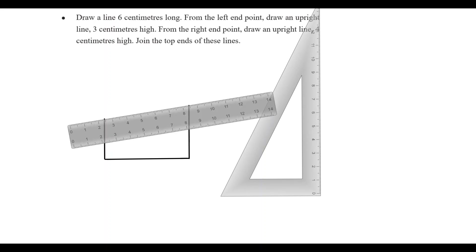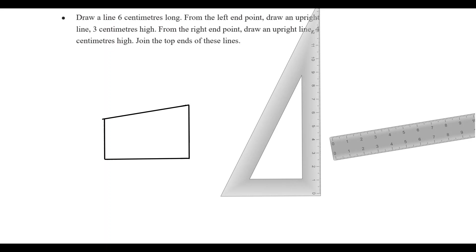Connect the points. We will put the name here. We have 6cm, we have 6cm, we have 4cm and we have 3cm.